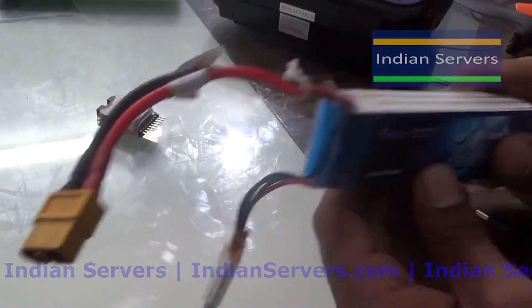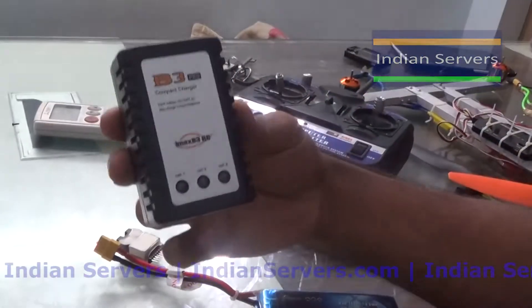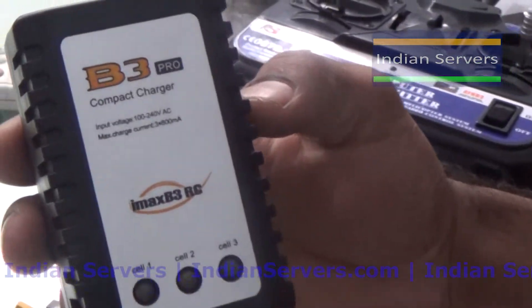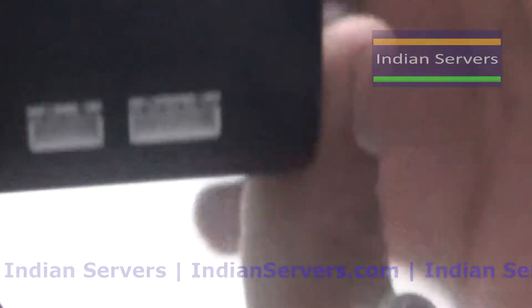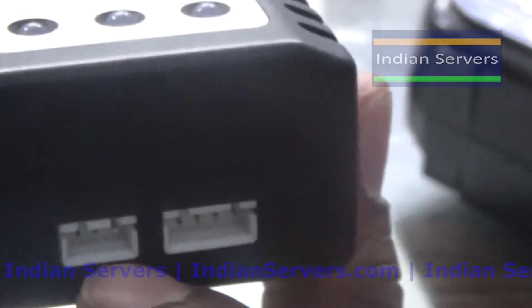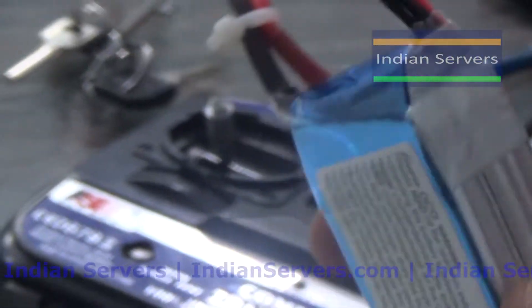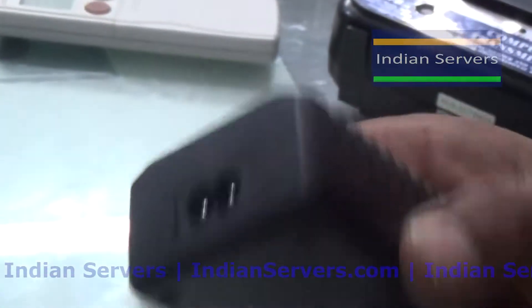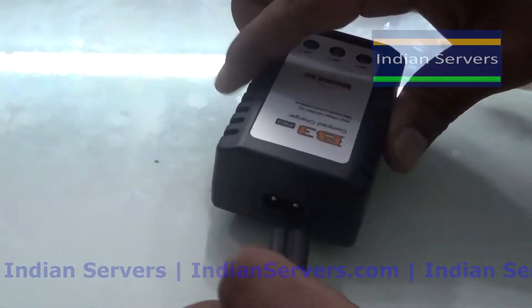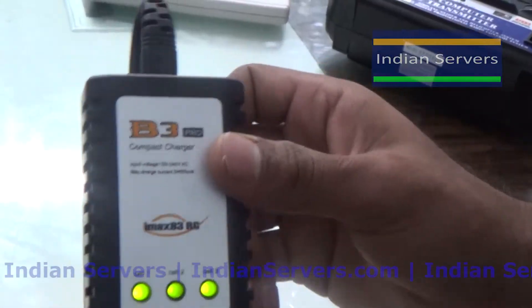Here we are using a B3 compact charger which can support 2S and 3S LiPo packs. You can see it can charge a 2S LiPo, meaning a 2-cell battery, and also a 3-cell battery. Here we are using a 3-cell battery. Connect the power supply to the charger.